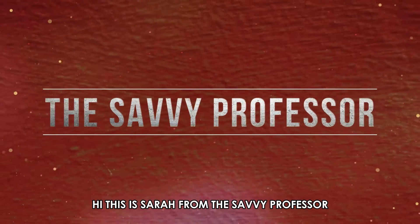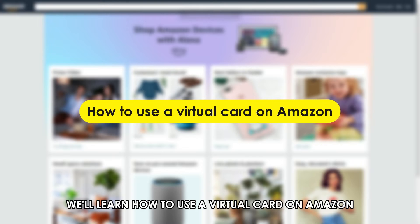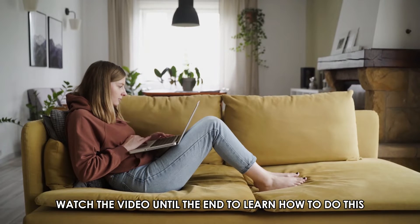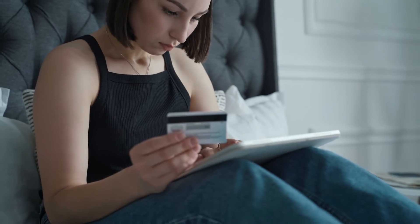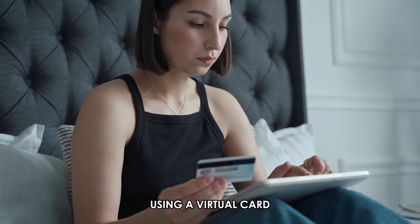Hi, this is Sarah from The Savvy Professor, and in today's video, we'll learn how to use a virtual card on Amazon. Watch the video until the end to learn how to do this. It is possible to make purchases on Amazon using a virtual card.